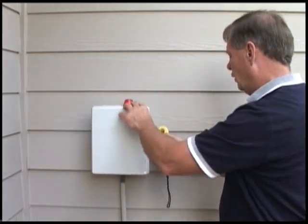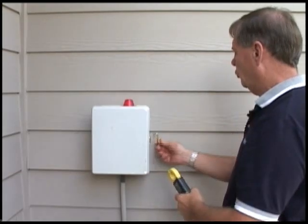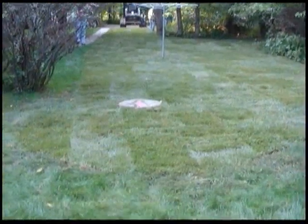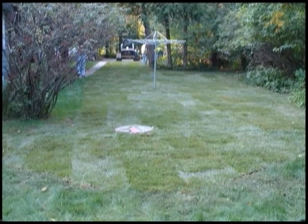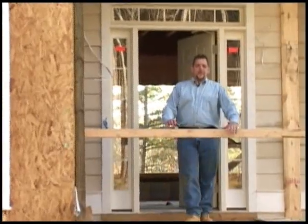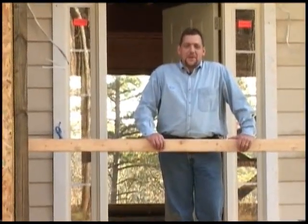Next step is to close the panel up and secure it with a lock. As you complete the site restoration, make sure you don't obstruct access for future service. Make it a point to review the information on the warranty card and user instructions with the homeowner, and don't forget to give them a copy. That about wraps up the installation of the Environment One grinder pump. For more information, contact your local E1 distributor. My name is DeWitt Sosby and I'd like to thank you for watching.